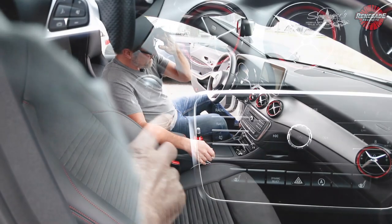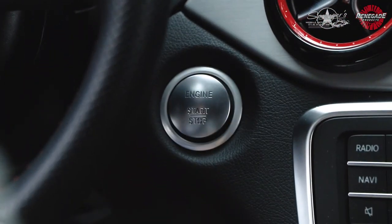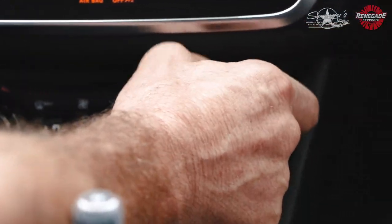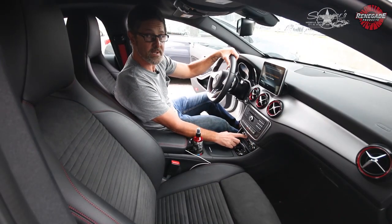What you want to do first is start your car. Turn your air conditioning all the way to low, temperature low, and make sure the fan is all the way up.